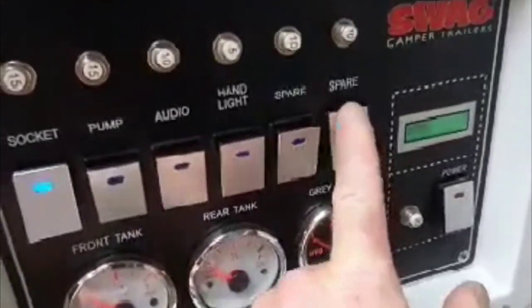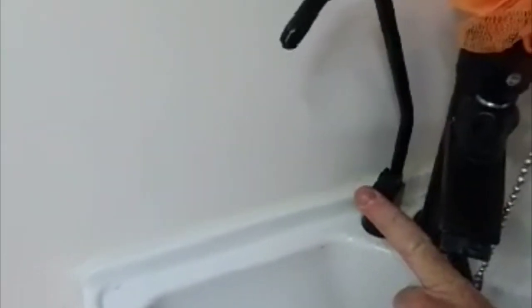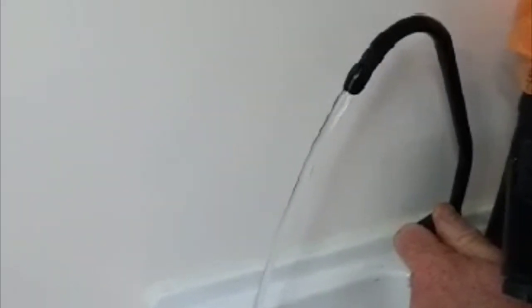The switch panel is at the end here, and then we'll just jump in here — sorry about the mess. And there's the tap there, and we have filtered water. Down in there is the filtration system — I've put it in behind the sink.